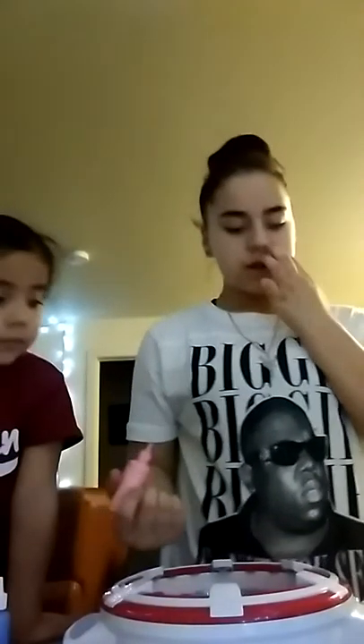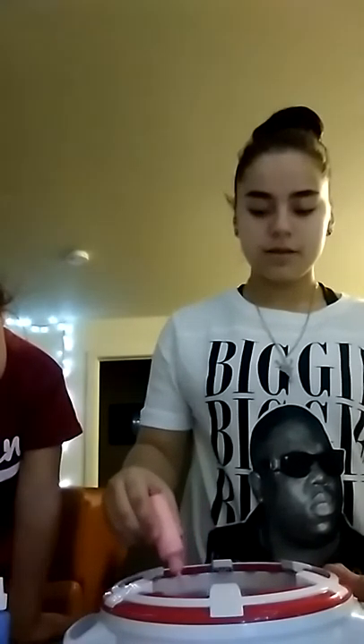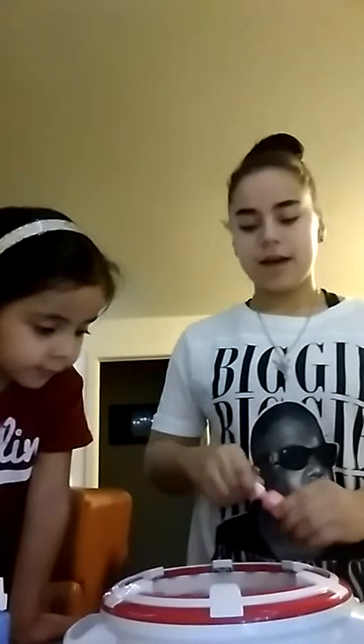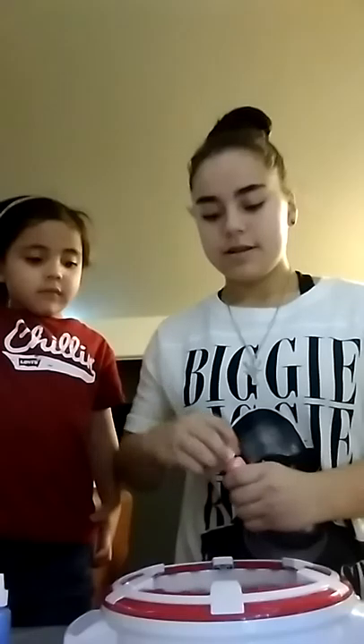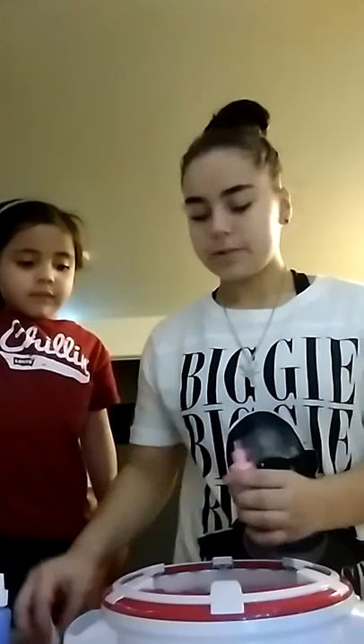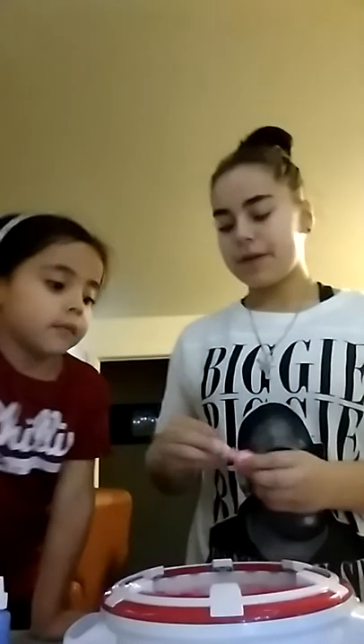Now we're going to turn this on and start dripping slowly. I'm kind of nervous. So I have to stop — stop! Okay, that's what it looks like. We're going to try it again because it doesn't look very good.